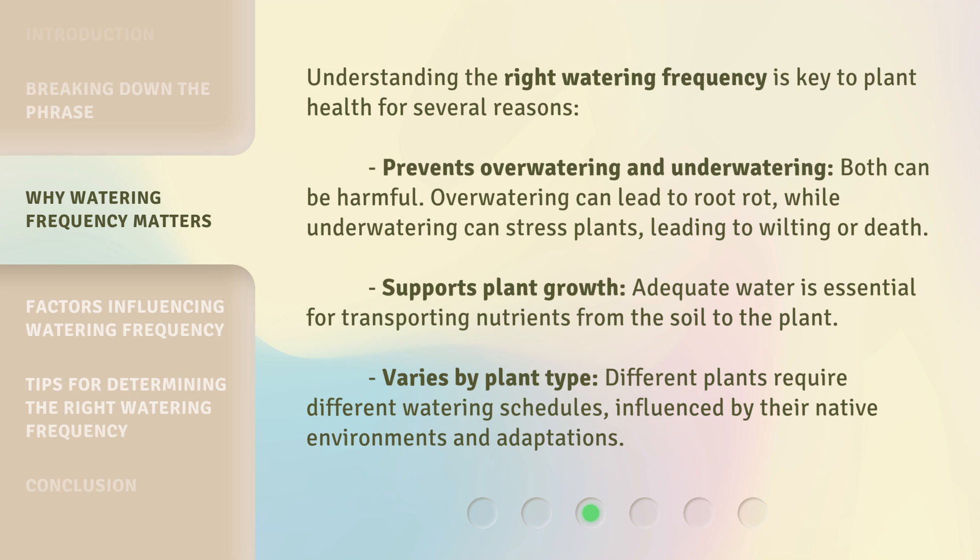soil to the plant. Watering frequency also varies by plant type — different plants require different watering schedules, influenced by their native environments and adaptations.